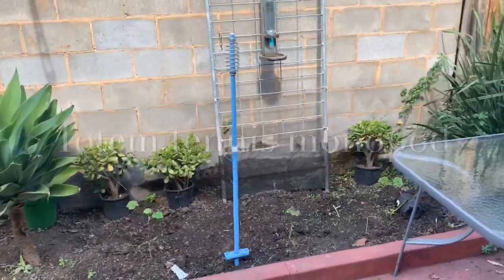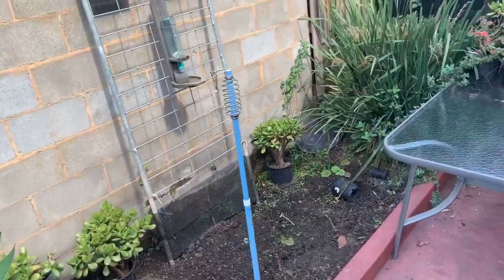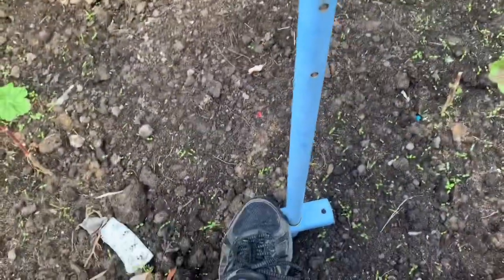Seek and ye shall find. I was looking for a tripod stick, a monopod, going past the junk pile today and what do I find? A bloody totem tennis pole, and it's even got the foot pushy-in bits.